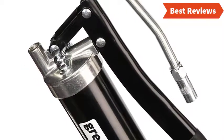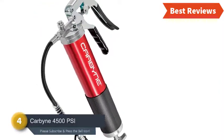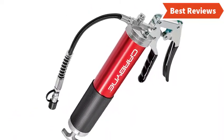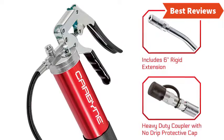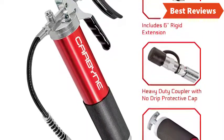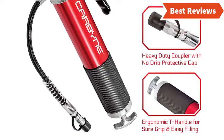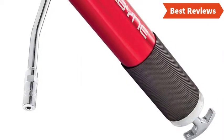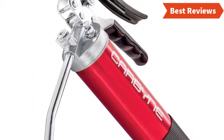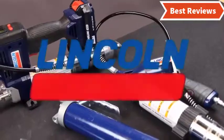Number four on our list is the Carbyne 4500 PSI Heavy Duty Grease Gun. This is a perfect choice if you don't want an automatic model. It features a heavy-duty pistol grip handle for easy use, and an ergonomic T-handle for easy filling and a sure grip. The non-slip rubber grip ensures comfortable use. It works at 4500 PSI, ideal for most applications. It is lightweight yet durable with aluminum construction, though it offers a shorter hose than similar models.